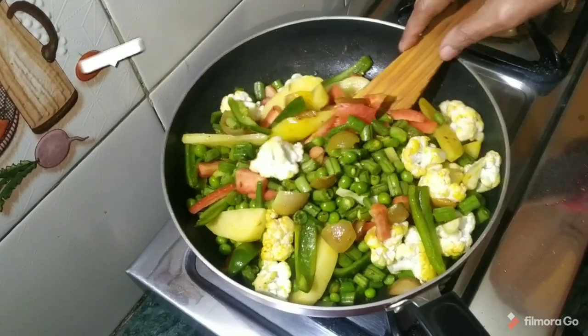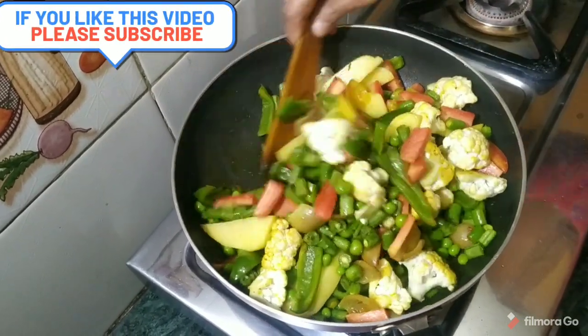In this way you can also make mixed vegetables at home. Please write in the comments below.